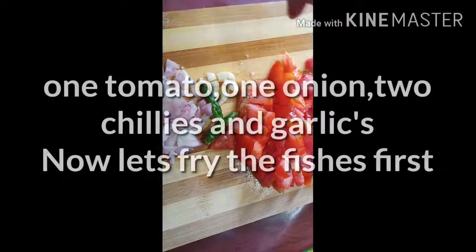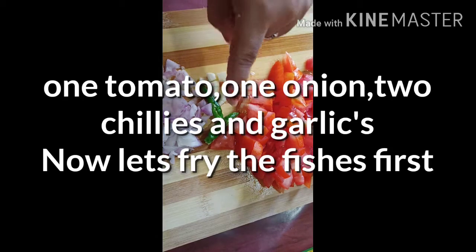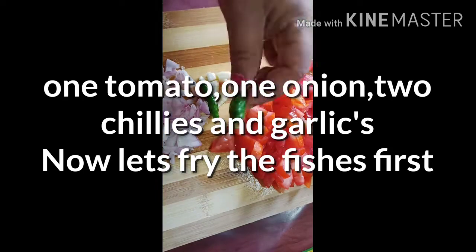Let's mix the tomatoes. The tomatoes are done.